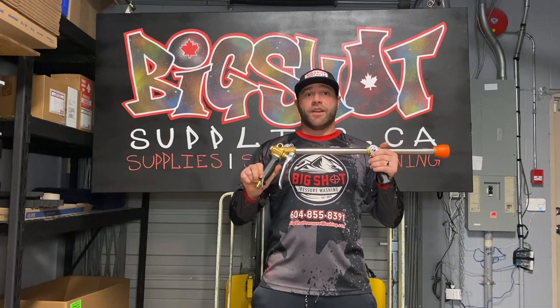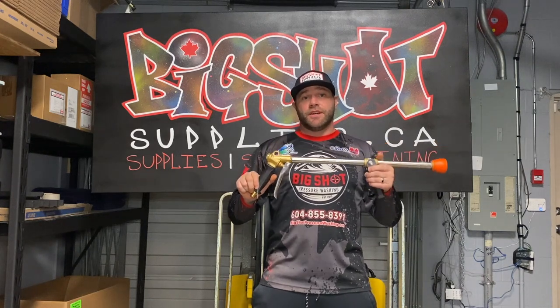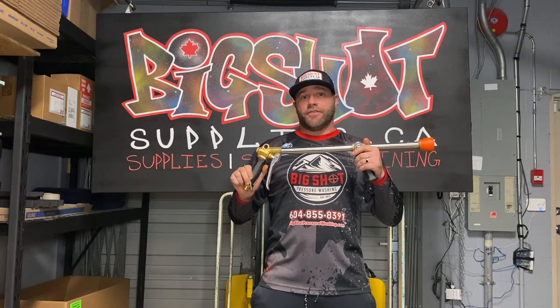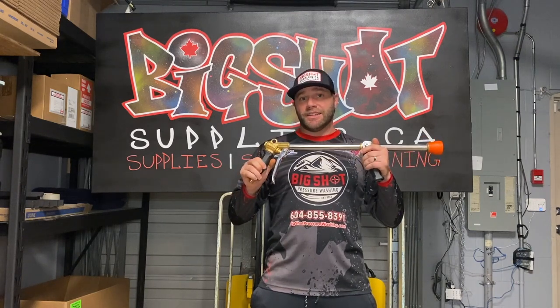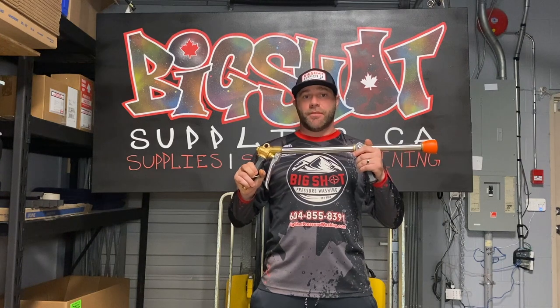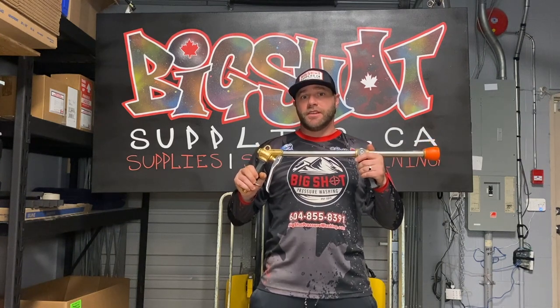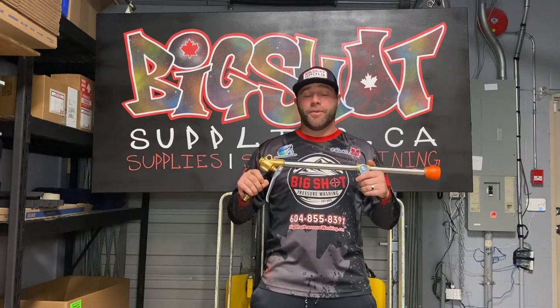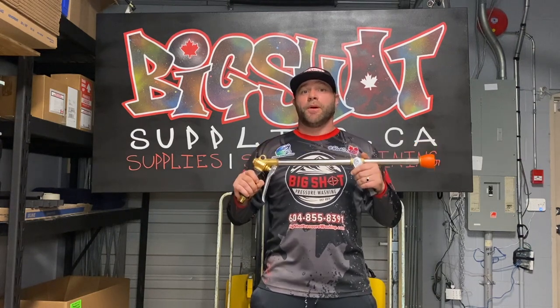We recommend using this gun with five-eighths hose — it's more for higher-range kind of pumps. You want at least seven to eight gallons per minute coming through this to utilize it. You can use it up to about 10 to 12 gallons per minute, so you can use it with a roof cleaning pump or a booster pump.